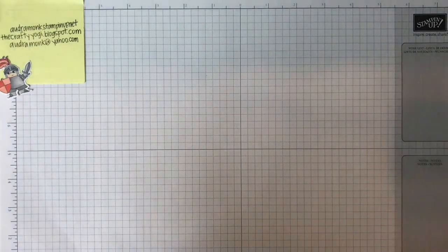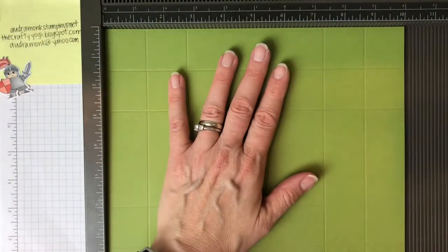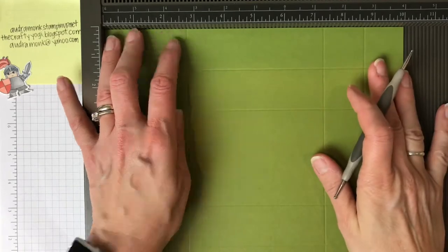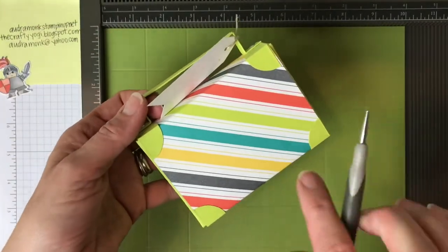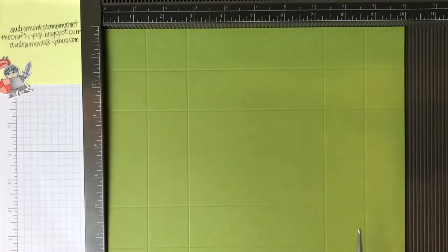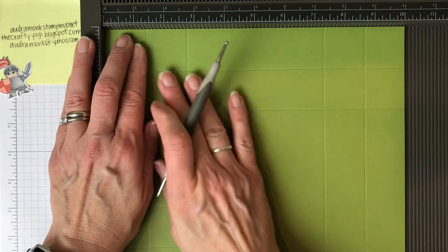Pull in your scoreboard — you could use your trimmer but if you plan on making a lot of boxes you need to spend the $30 and get the Simply Scored. It's the end of the Saleabration celebration, so if you spend $30 and add a couple little things you'll get to $50 and get something free. This bubbles and fizz paper is one of the free selections, available only until March 31st, 2018.